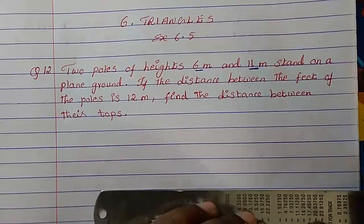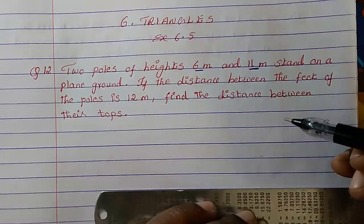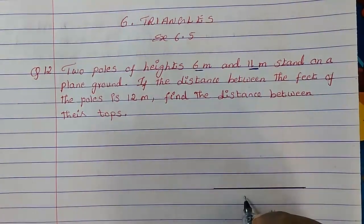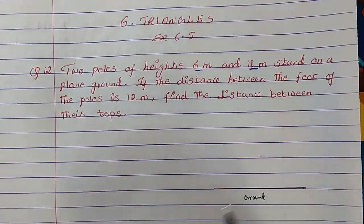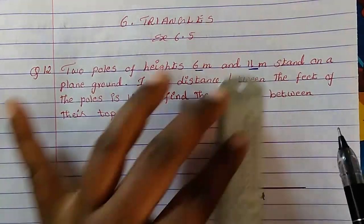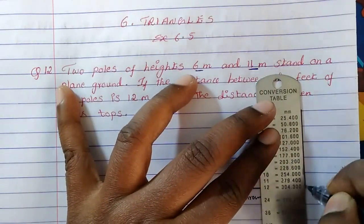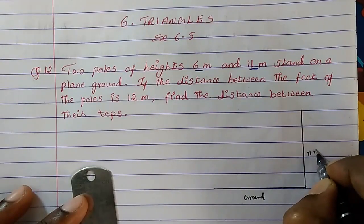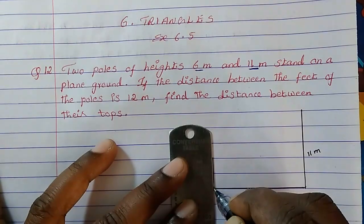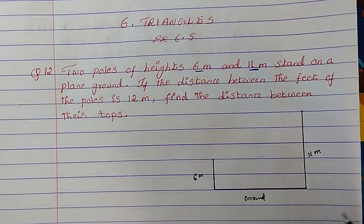So now let us draw a plain ground and two poles. Consider that this is the plain ground. There are two poles — one is of 6 meter, another one is 11 meter. Consider that this is of 11 meter, and this is our 6 meter.